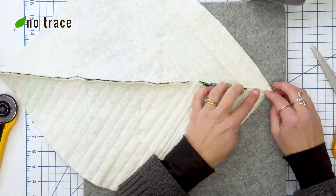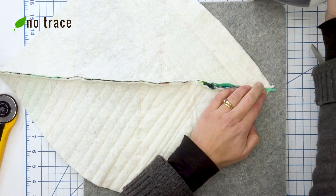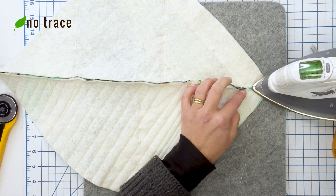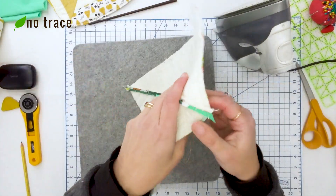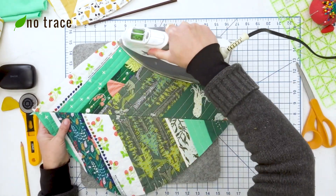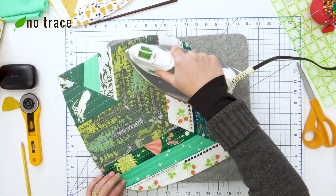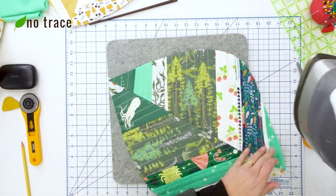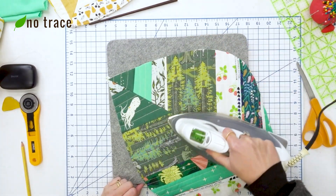After trimming the seam allowance, I want to press the seam nice and flat — this will just help the placemat not have as much bulk in the middle. It's a little bit fussy, so if you don't have much patience you could skip this step, but it is a good idea to get it as flat as you can with the iron. Once the seam is pressed, I'm going to flip the whole thing over and give it a good press on the other side too. By the way, if you like my ironing mat, I have a link in the description box where you can find it.